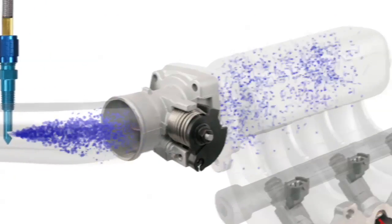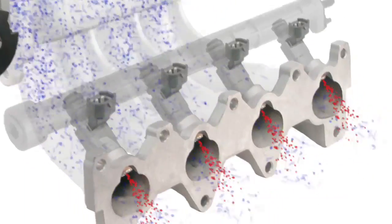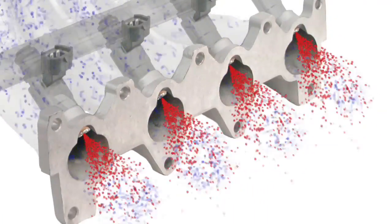This keeps the upper intake dry of fuel. Dry systems require the engine's existing fuel system to increase its output of fuel during the period of nitrous injection to prevent a lean condition in the engine.